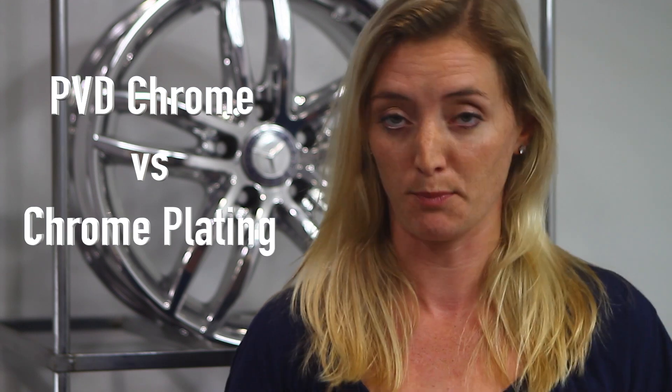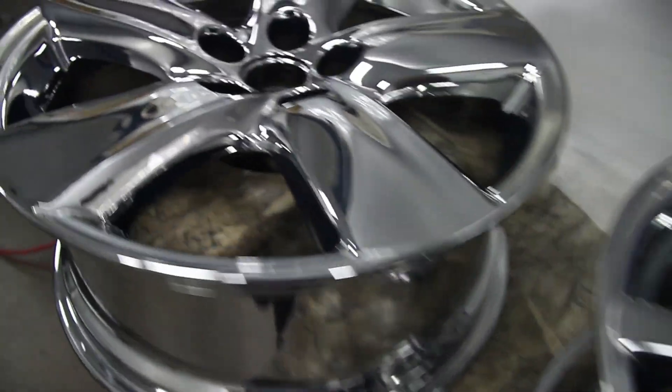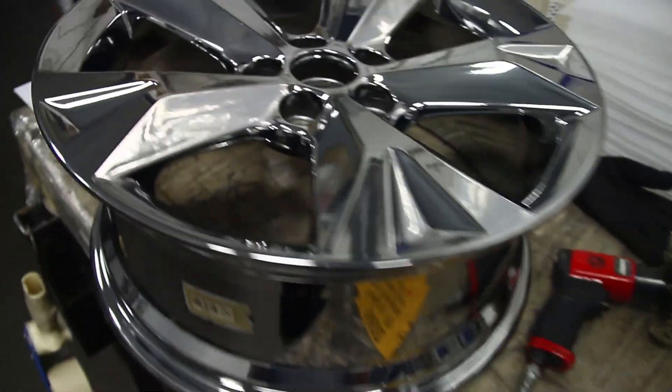Can you tell the difference between PBD Chrome and chrome plating? Simple answer? Yes! PBD Chrome is slightly darker than traditional chrome plating. The reason is there is an acrylic clear coat over the top of the PBD Chrome layer, which makes it have a little bit darker finish than traditional plating.